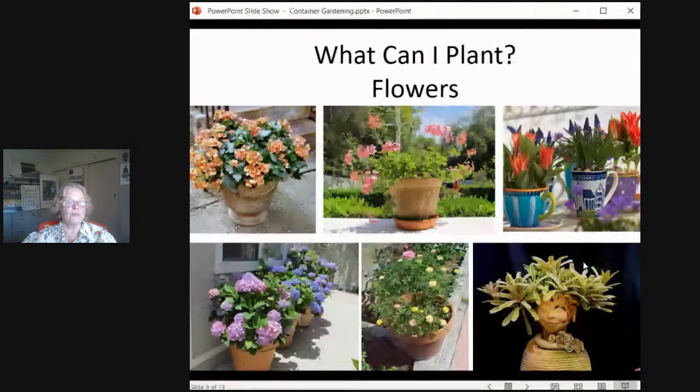Flowers — now this is all the pretty stuff. We've got begonias, geraniums, bulbs, tulip bulbs in just little teacups, hydrangeas, and this is called moss rose or mini roses. And then a bromelia in a pot that makes it look like a hairdo. One note about the hydrangeas here: this is on the north side of this particular house and they are in very large containers, because you know how bulky hydrangeas can get. But because they do get this bit of morning sun, then they're shaded and protected for the rest of the day. So they still get that bright shade which they prefer.